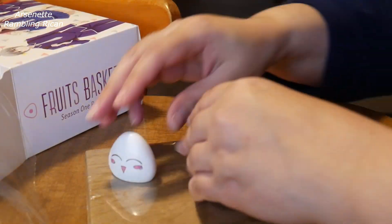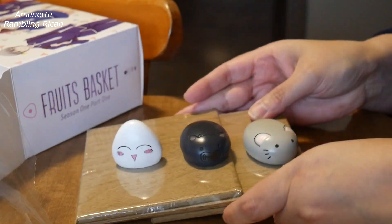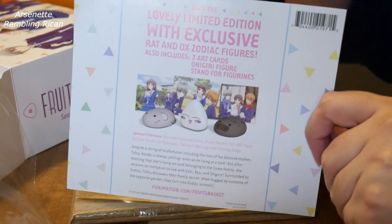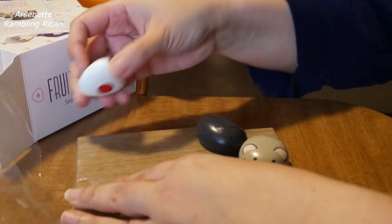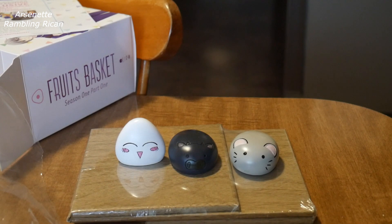You see the little thingies here? I would assume that's what the little stands are for. Yeah, it actually doesn't have them set up that way, and I don't want to take it out. Of course, I'm going to drop it. But yeah, so that's it — hope you enjoyed it.